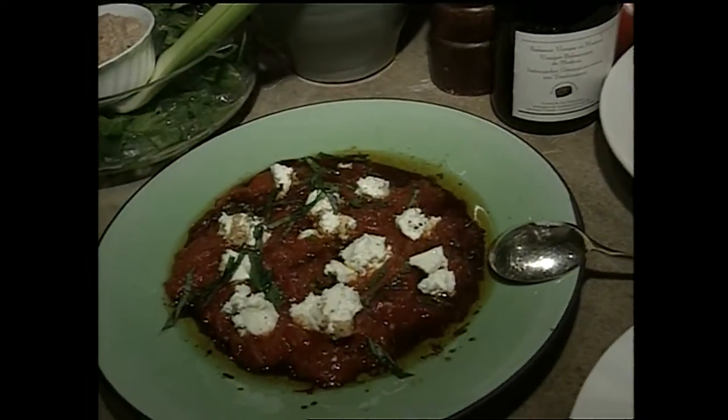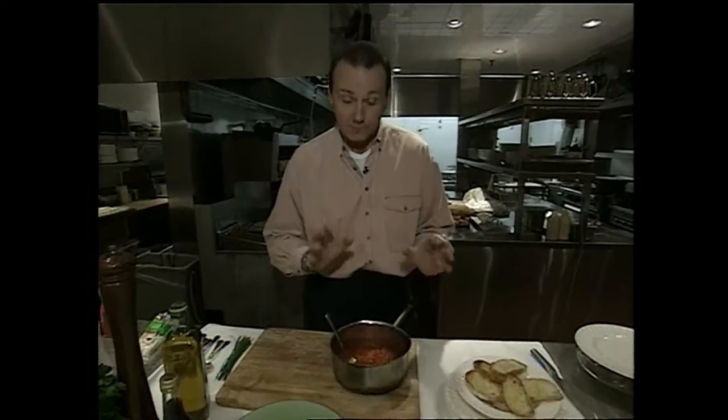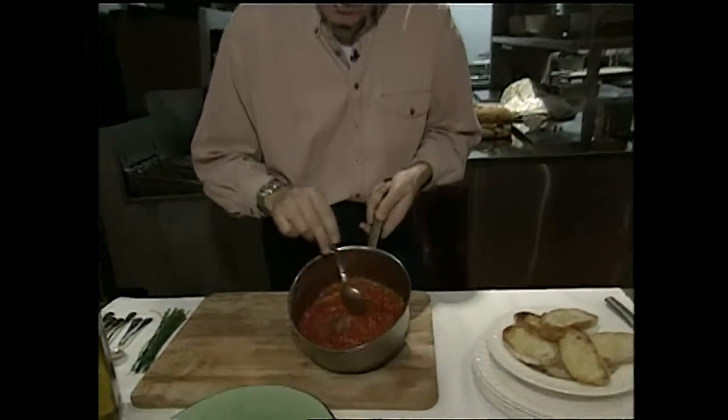Now this happens to be one of my favorites. It's really easy to prepare. What I've got is a basic tomato sauce, goat cheese, and fresh basil. When those three ingredients come together, it is absolutely magical. This is a very basic tomato sauce recipe.